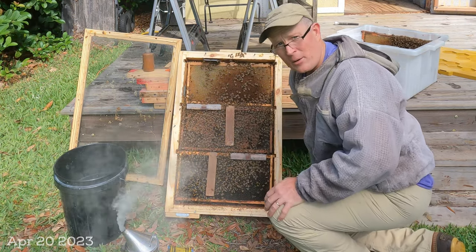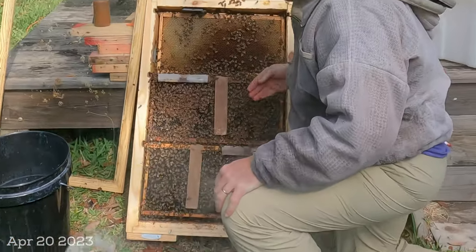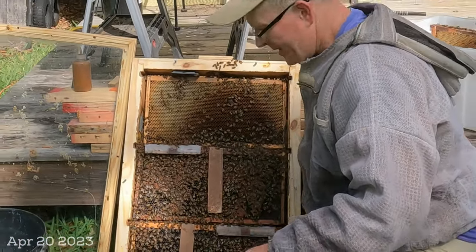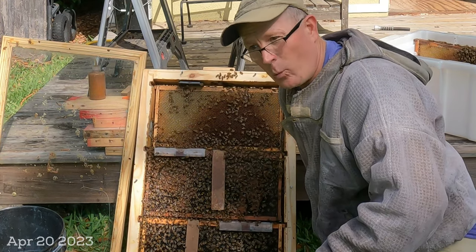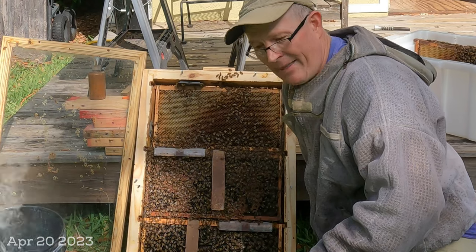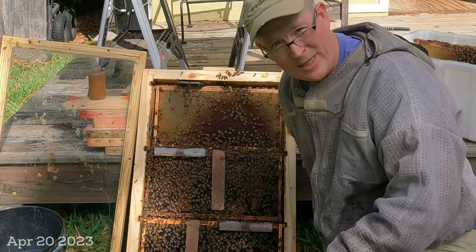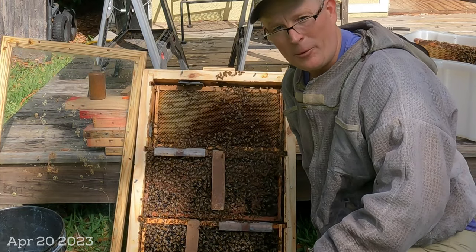For the first time since we were watching the videos on when the queen cells were made, I'm now seeing queen cells on the inside. If you remember, the hive swarmed a couple of times with a clipped queen that probably fell on the ground and got killed or eaten, and they continued to swarm. It was probably with one of the cells I wasn't watching from the outside, and they swarmed with a virgin — that's most likely what happened.